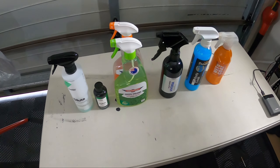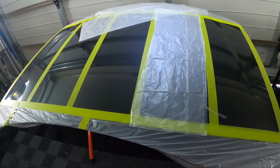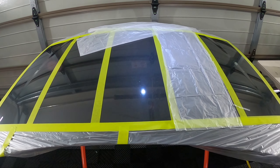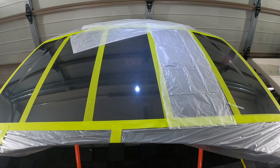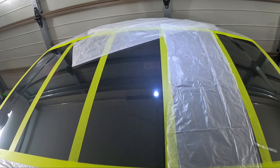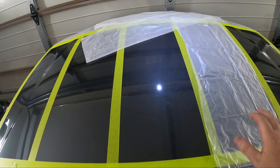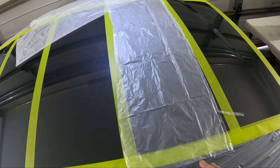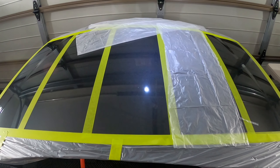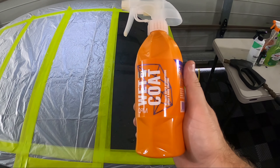I've got the pressure washer in here - it's going to be pretty loud echoing around. I was originally going to use the normal garden hose, but some of these products do specifically say pressure wash off, so that's what we're going to do. The panel is prep sprayed and ready to go. I'll tape the drop sheets down on four sections and start on one corner, working our way along applying each product.